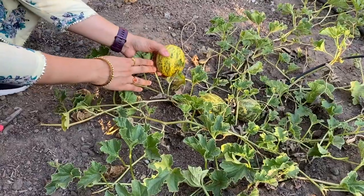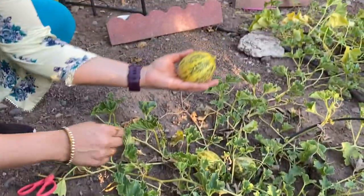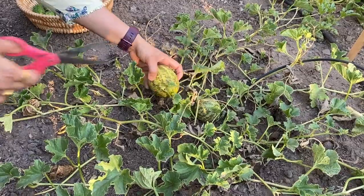Next variety is Dosa. Dosa is a plant that has survived. Last year it took 100 to 150 days. There is a little heat wave, but it is still okay.